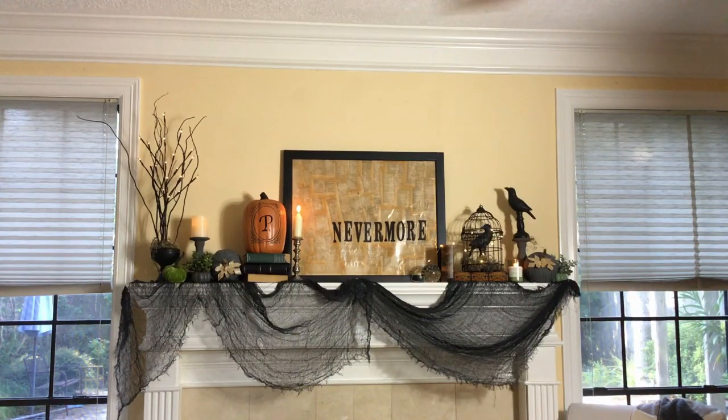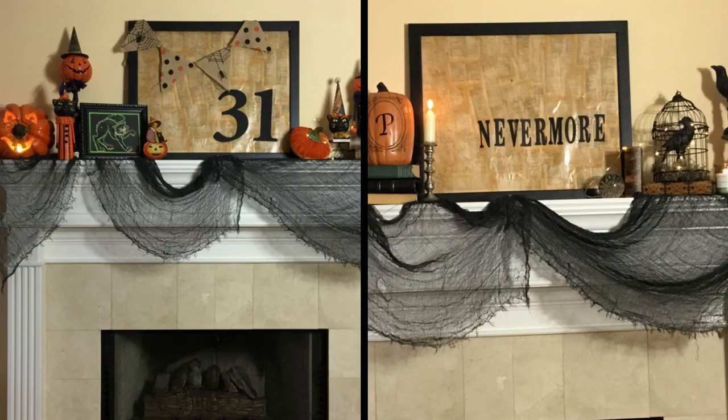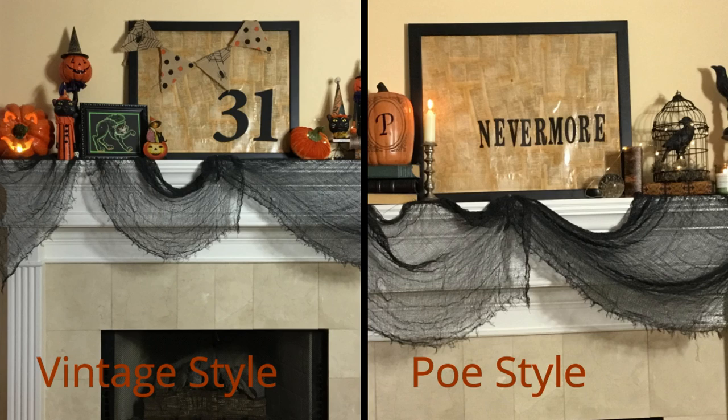There you go — two Halloween mantles to give you some inspiration to get your mantle decorated for Halloween. I hope you'll enter the giveaway for the Bath and Body Works gift certificate. We'll be doing the drawing on October 10th. Make sure if you're not subscribed you hit that subscribe button and the bell so you're notified next time I upload. Comment down below which of the two styles you liked best, and coming up next week will be my Halloween home tour.